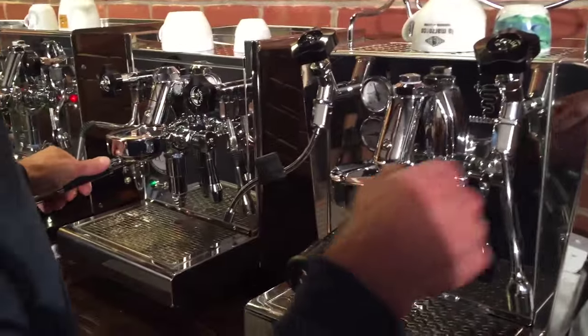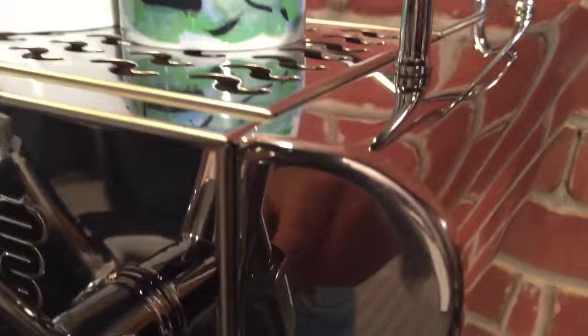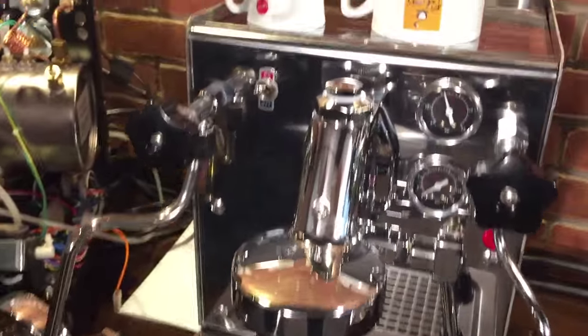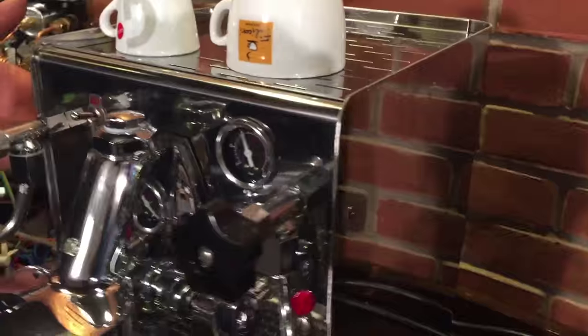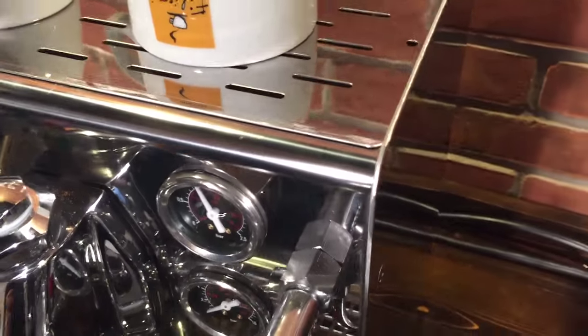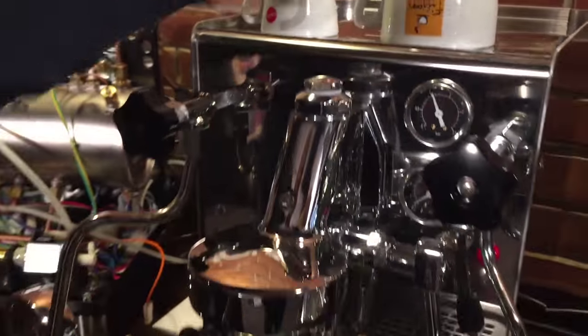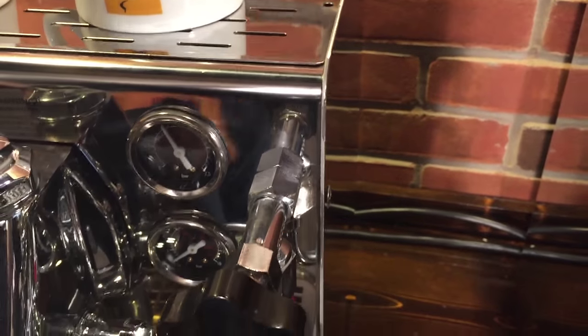Let's take a good close look at all the housings so you can get a really good feel for them. There's really fine detail work on the Bezzera — rounded, wrapped, and highly polished corners. The ECM Technica has a similar treatment with those rounded corners. It's a little different on the Expobar — different look, still highly polished, but it doesn't have those wrapped edges on the corners. That said, you can see how thick the housing is — about the same thickness as a quarter — so it's pretty heavy duty.